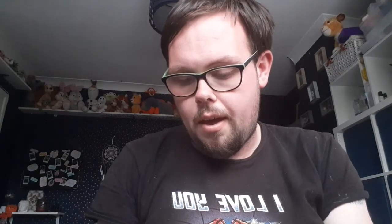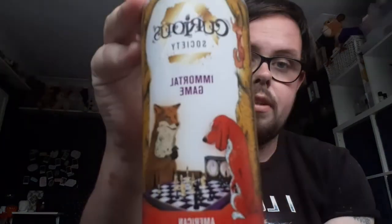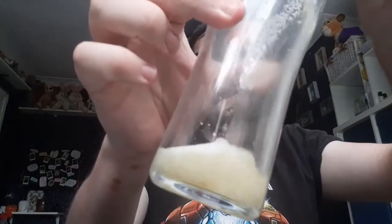We're gonna move on to the next one. This is called Curious Society — Immortal Game. So it's a bit bigger, it has 5% alcohol in it. There's the can — pretty good. These might be the same color, I haven't got a clue.